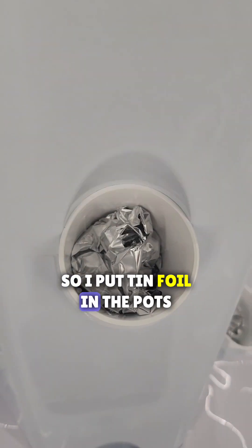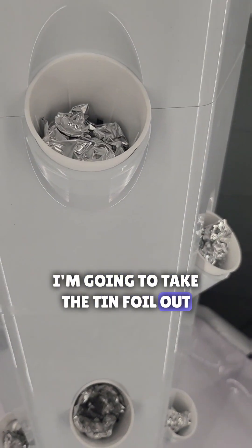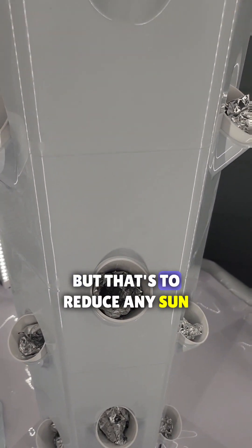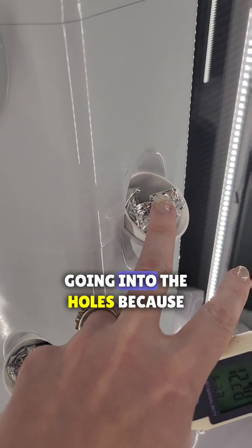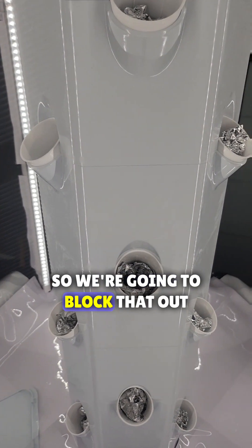I just wanted to show you guys something — I put tin foil in the pots. I'm gonna take the tin foil out of the pots that I'm going to use, but that's to reduce any sun going into the holes because that'll create more algae, and we don't want that, so we've got to block that out.